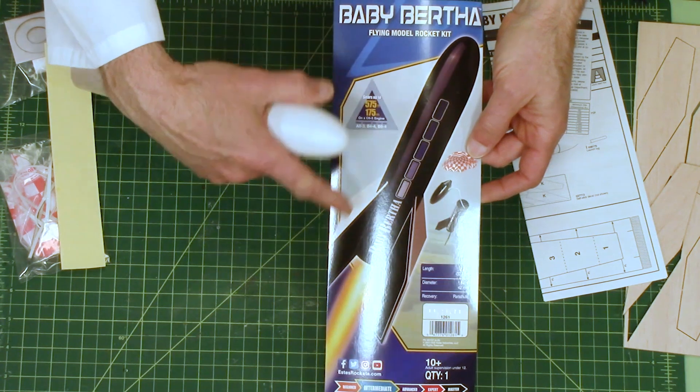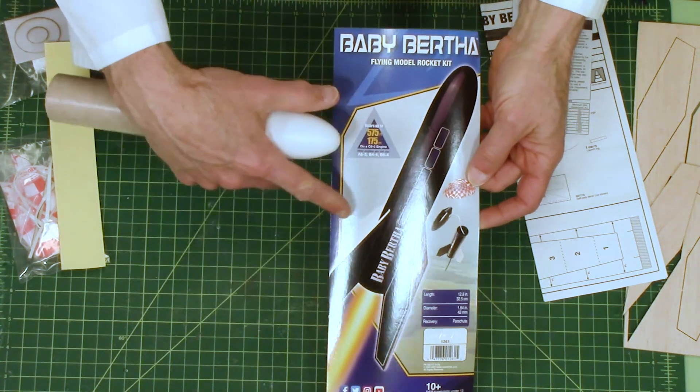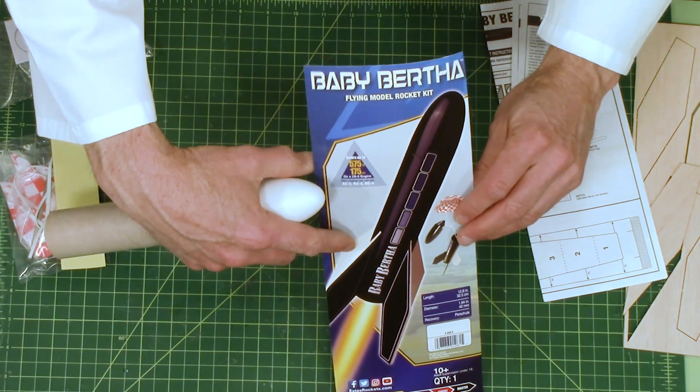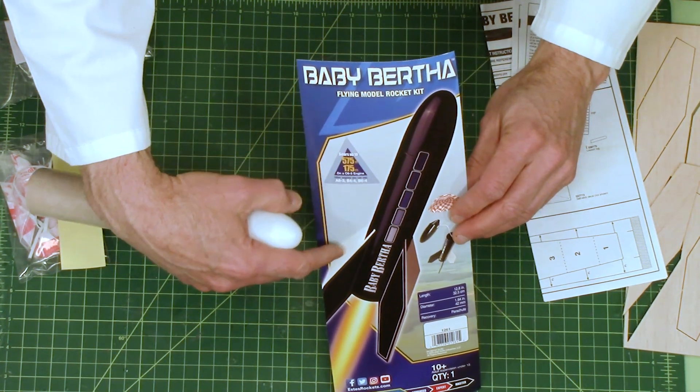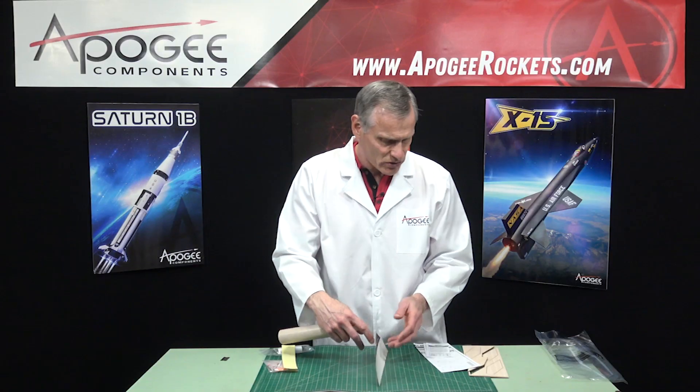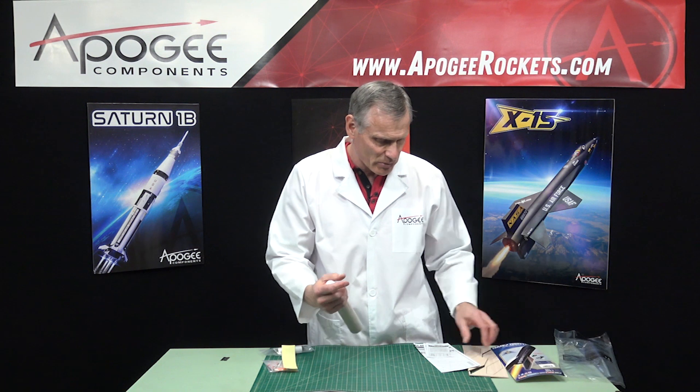This is an easy paint job — it's just all black. It might have one white fin on the back. I think it's white, so when I build mine, it's going to be white.